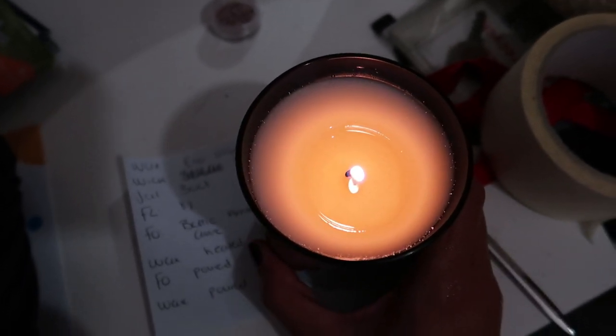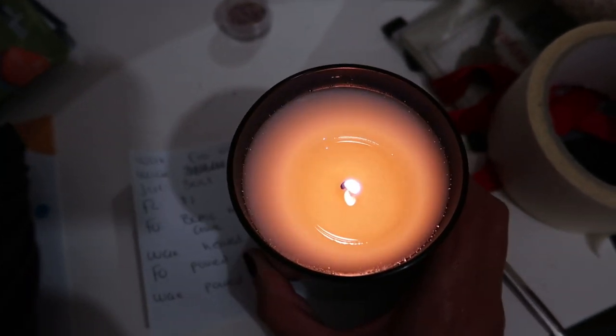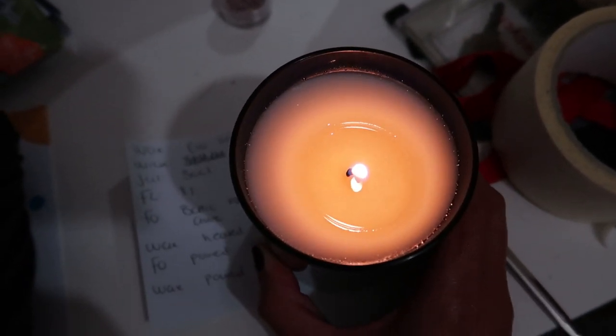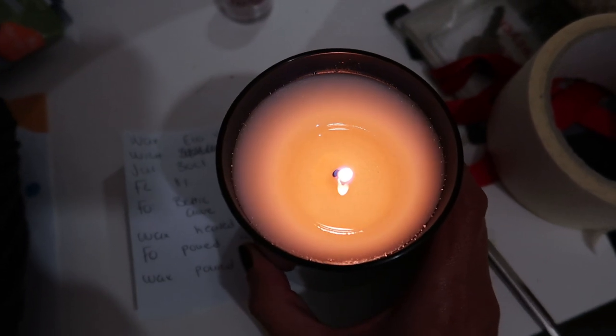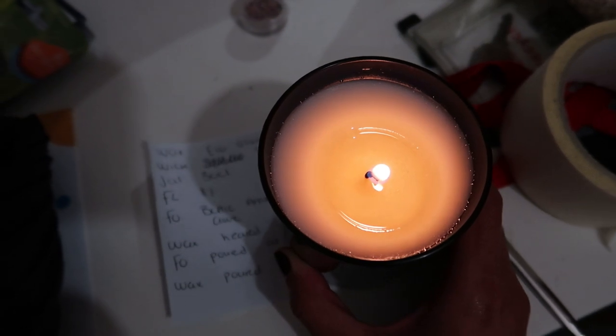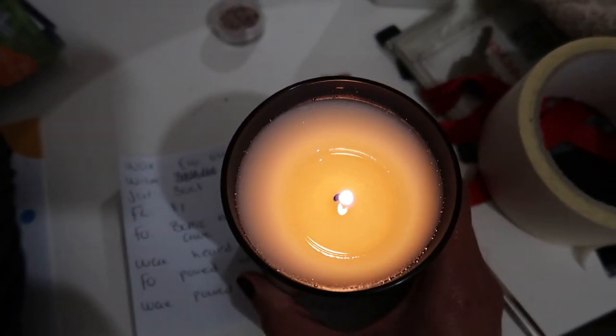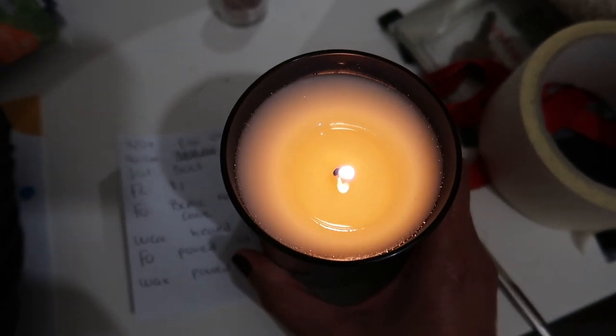That's the reality behind candle testing — it's not always going to be successful. You're going to have challenges like I'm having right now. I'm just glad that I can share that with you guys, so you know that you're not alone when you're testing your candles and come across ones that aren't working. Candle testing takes a lot of trial and error — keep going and don't give up.